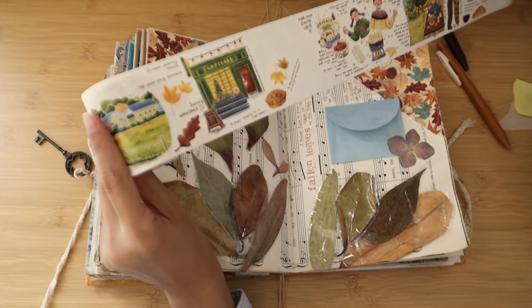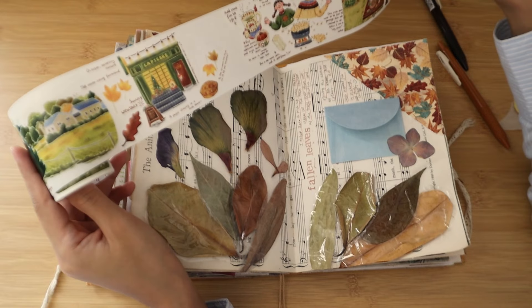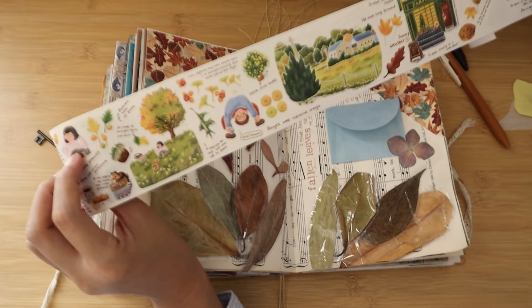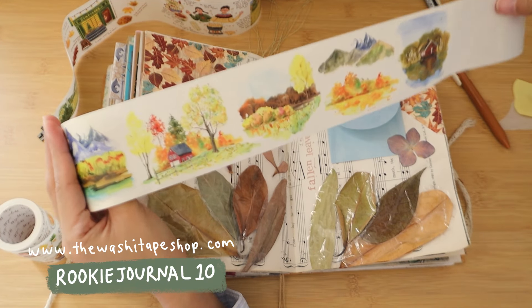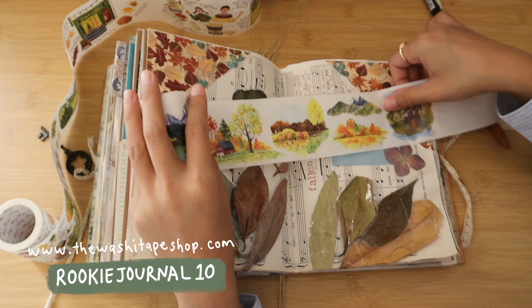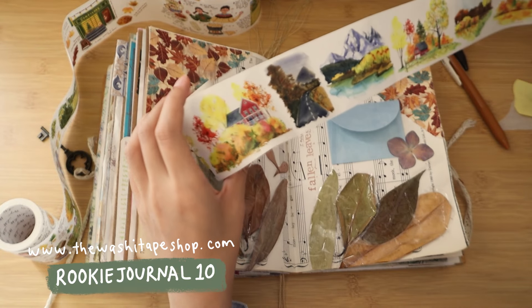To decorate and make it more cozy and on theme, I have this autumn washi sticker from the Washi Tap shop. I have a discount code for you — it's rikijournal10 for 10% off, and the link is in the description box.